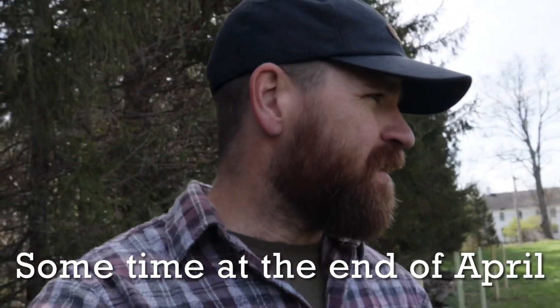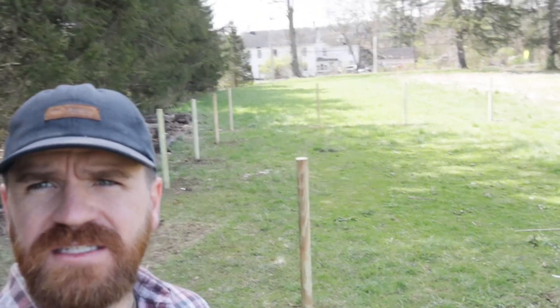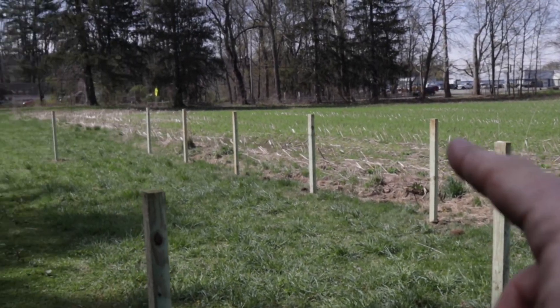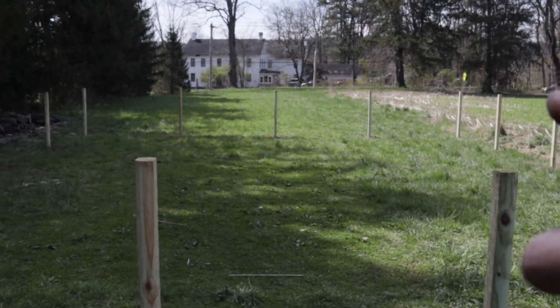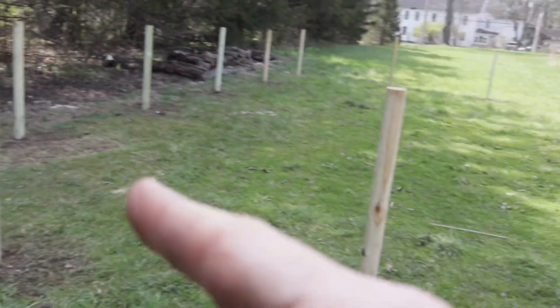Okay guys, so I just got done putting the posts in of the landscape timbers for the garden. Now this garden is 32 by 40, so it's a pretty decent sized garden. Here's the corner, one side, and other side, and this side.